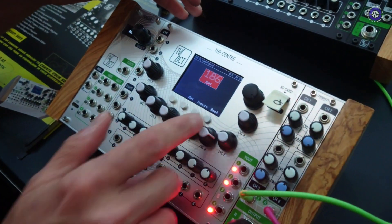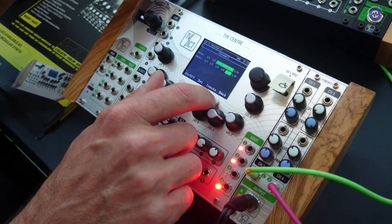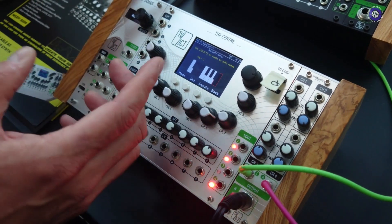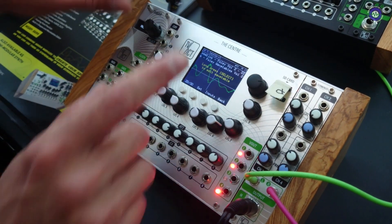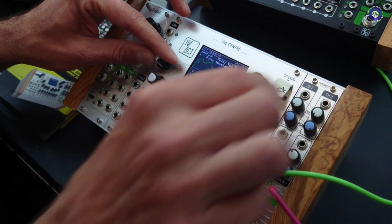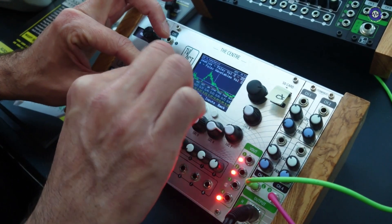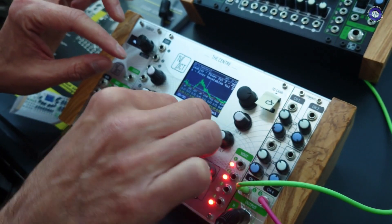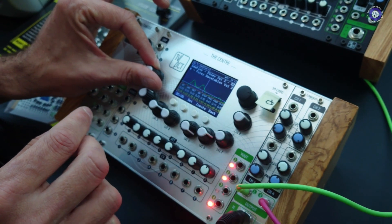Then there is a clock that controls everything, running pretty high. This is a random note generator — it generates different notes and different rests. This random note generator is being quantized. The quantizer can use Scala files, which is very important for many musicians. It has over 40,000 preset Scala files inside. That goes to wavetable oscillators — wavetables can come from any popular VSTs. With unison, it can do very deep sound with gliding and wavetable detuning.